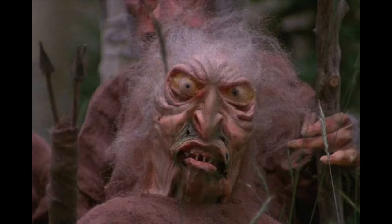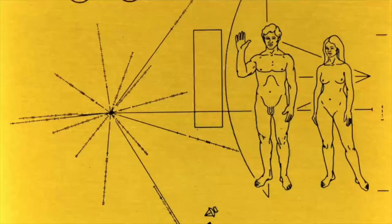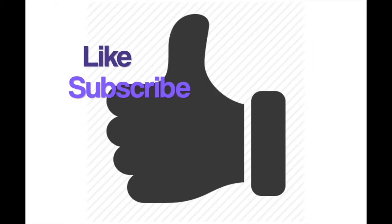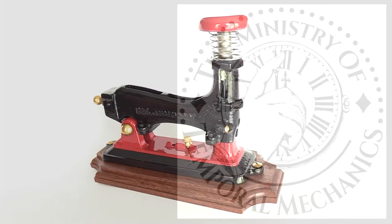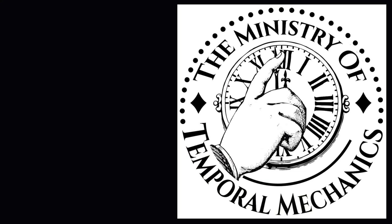If you're a troll, be sure to hit the thumbs down. If you're a human, please click the like button to make more, comment, make suggestions, please subscribe, and check out some of the other videos.